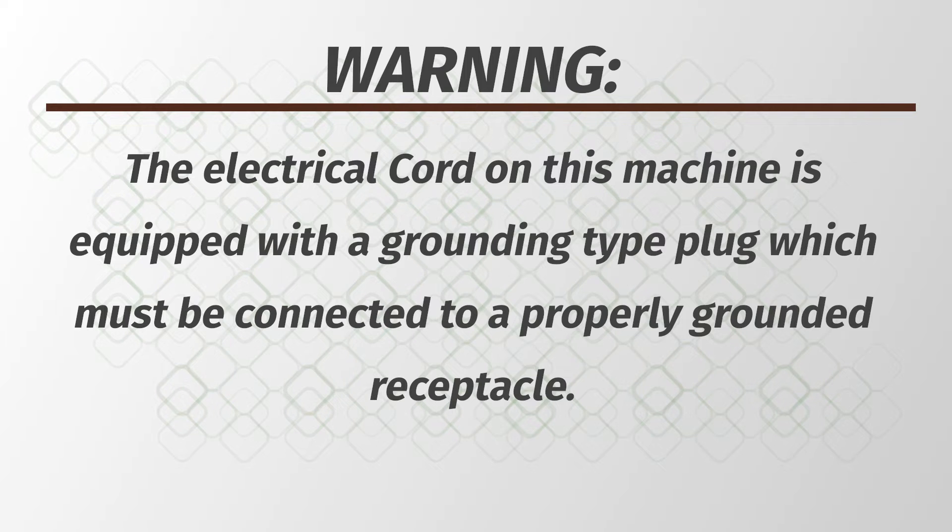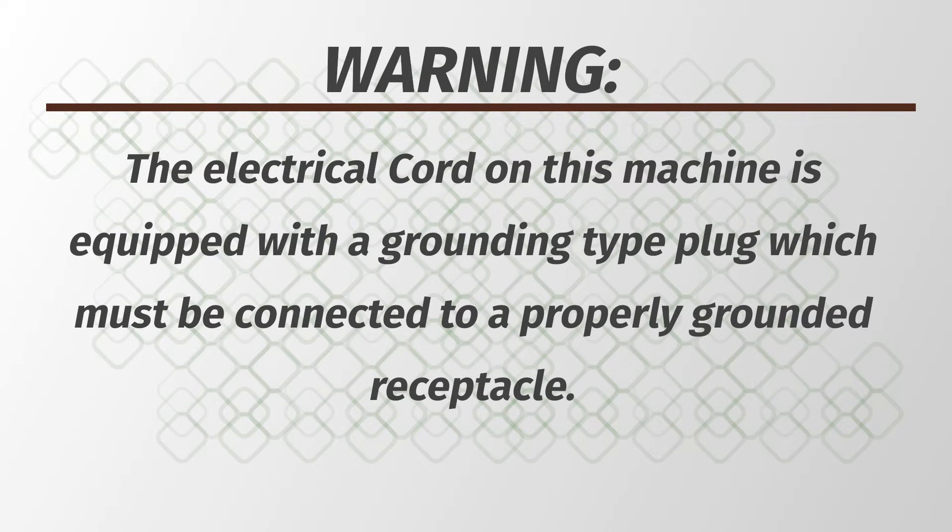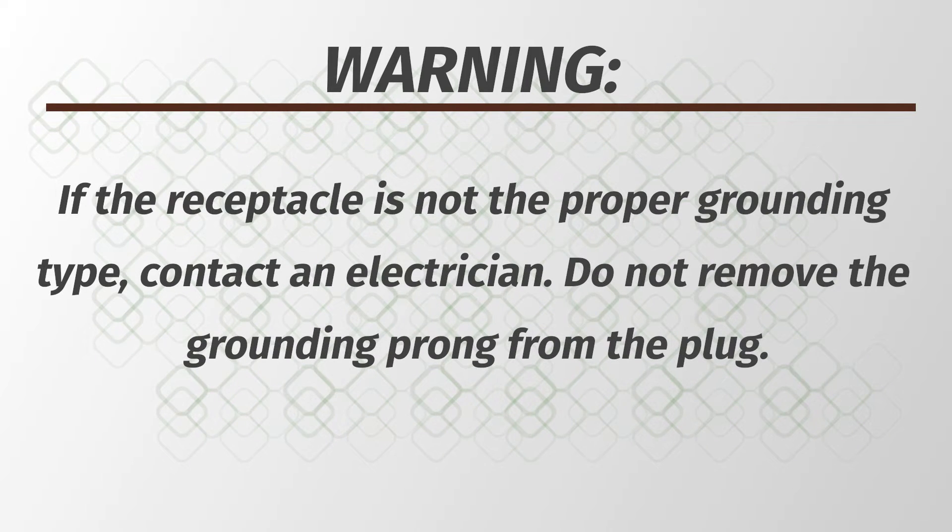The electrical cord on this machine is equipped with a grounding type plug, which must be connected to a properly grounded receptacle. If the receptacle is not the proper grounding type, contact an electrician.